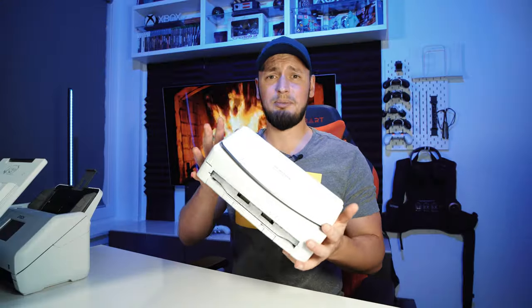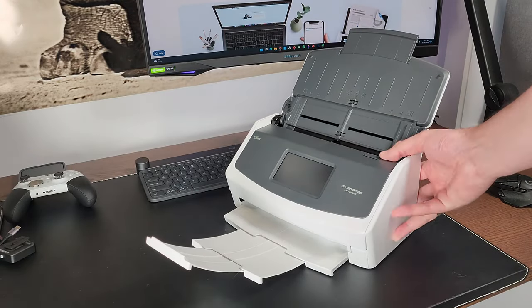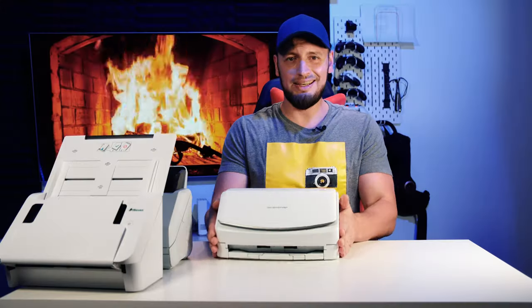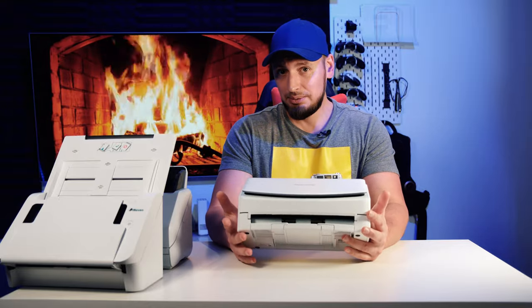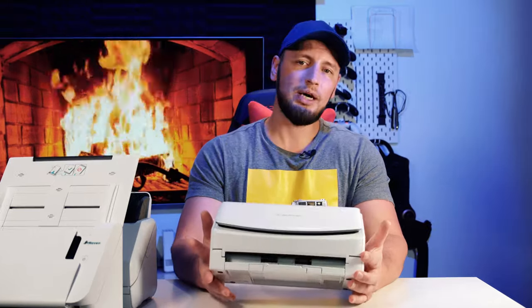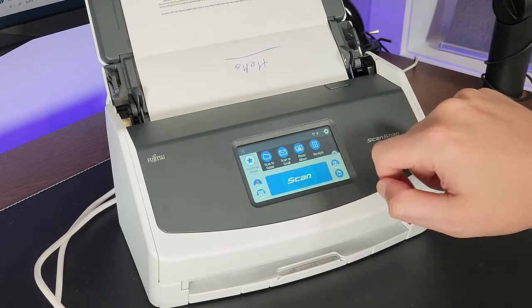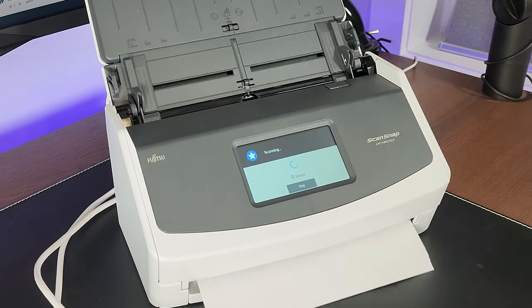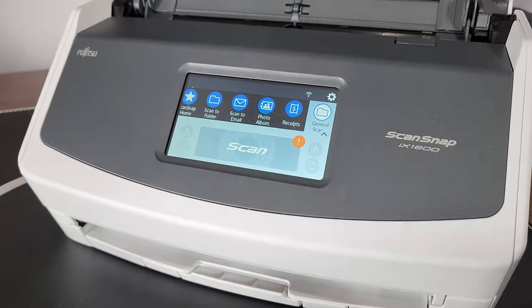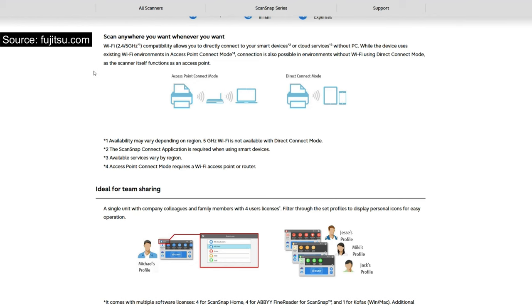And this brings us to the last machine — the Fujitsu ScanSnap iX1600 in white. Yes, they make it in black too. I intentionally left it till the end, as I feel this machine is something in between the Epson RR600W and the Raven Original Scanner. It definitely has a better user interface than Epson, but not as good as Raven. It has fewer settings to tweak and is a bit more intuitive than Epson, but still not as good as Raven. Same as with Epson, all document processing is done on your computer — the scanner only scans and transmits to your machine for processing, meaning you have to have a computer running at all times.